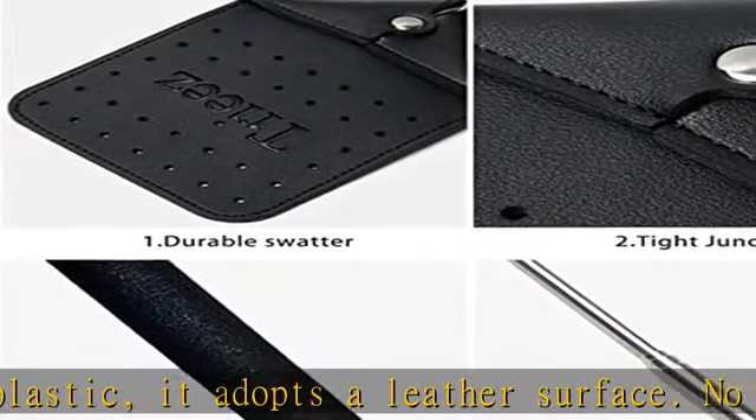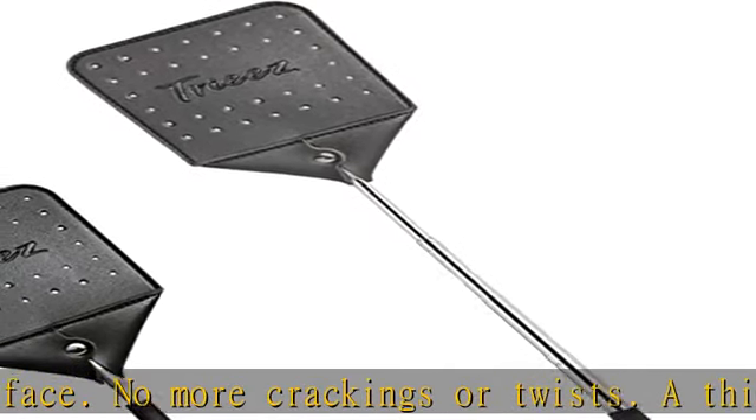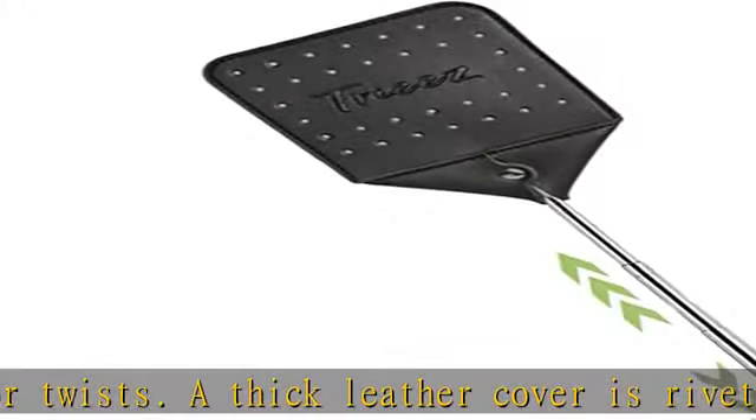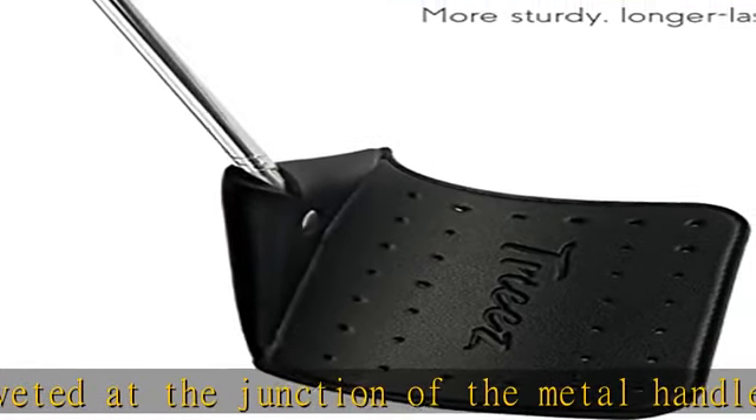One fly swatter can last all summer. Longer length, lightweight, and flexible — with an extendable stainless steel handle, you can smack annoying bugs and flies while keeping a comfortable distance. The weight is comfortable and makes it easier to swat flies in the air and take them down.